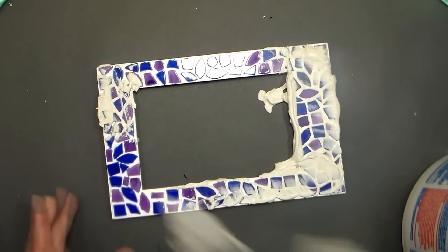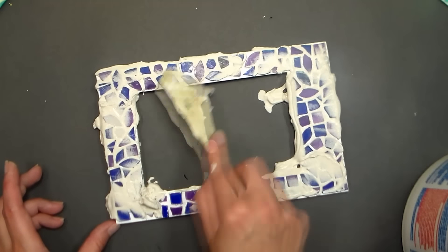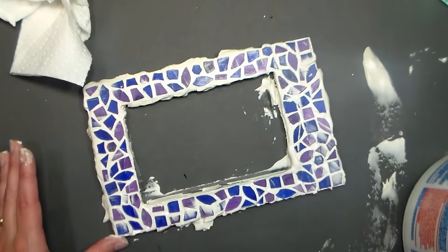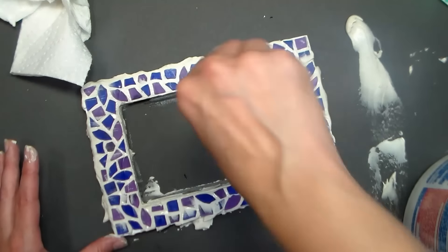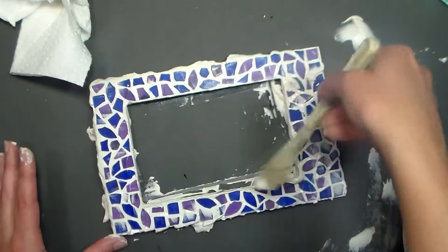You can also use a putty knife or an old credit card — whatever you have on hand. The goal is to get the grout in between all the nooks and crannies of your tiles, so that when you wipe off the excess you'll have a nice smooth finish. After you're satisfied with the amount of grout between the tiles, scrape off the excess on the inside and outside of your frame so it will be easier to clean up later.